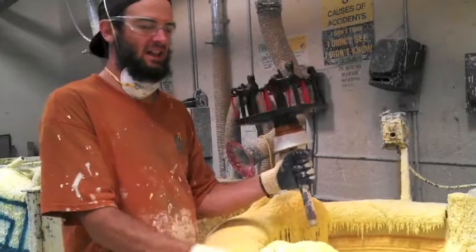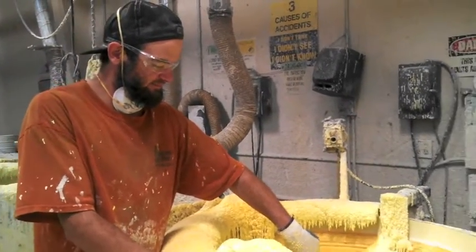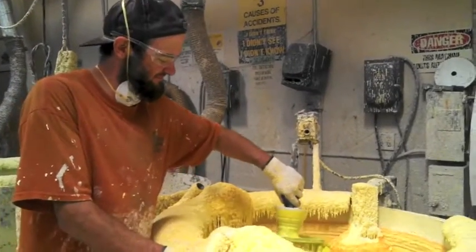Hi Brad. Hello. Nice to meet you. Nice to meet you.